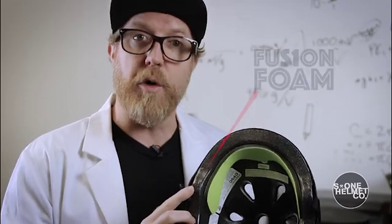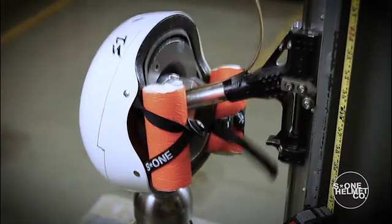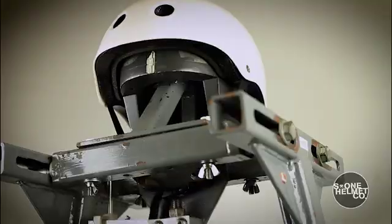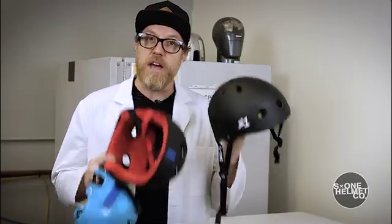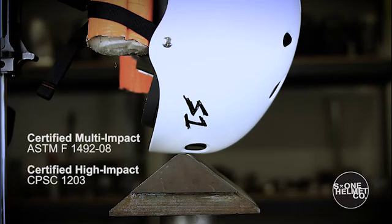Fusion Foam disperses energy more effectively than soft foam. We batch test every production run of helmets to ensure the quality and consistency of every S1 LIFER helmet made. Lab tests show that the S1 LIFER helmet is five times more protective than soft foam skate helmets, and it passes both the multiple impact and the high impact certification tests.